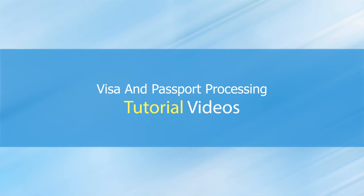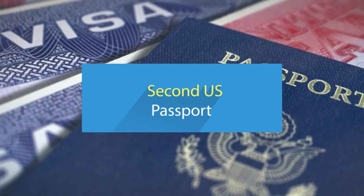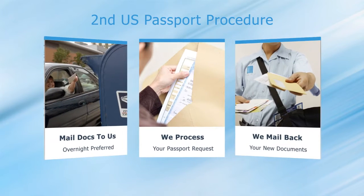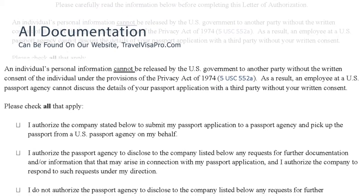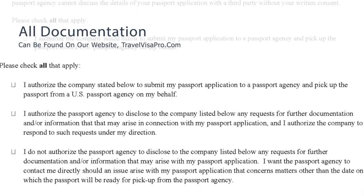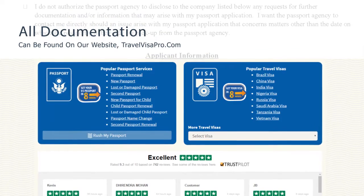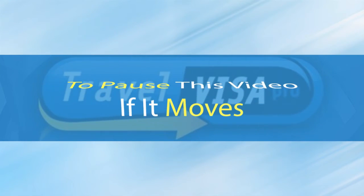Thank you for choosing Travel Visa Pro, a global leader in visa and passport processing. Today we will be discussing how to obtain a second U.S. passport. The second passport procedure is similar to a renewal, and we will go through all of the applications, requirements, and step-by-step instructions in detail. All of the links and documentation referenced in this video can be found on our website TravelVisaPro.com. Please remember to pause this video if it ever moves too fast.